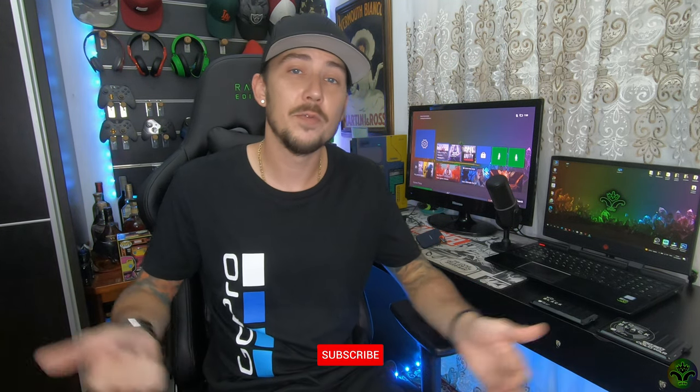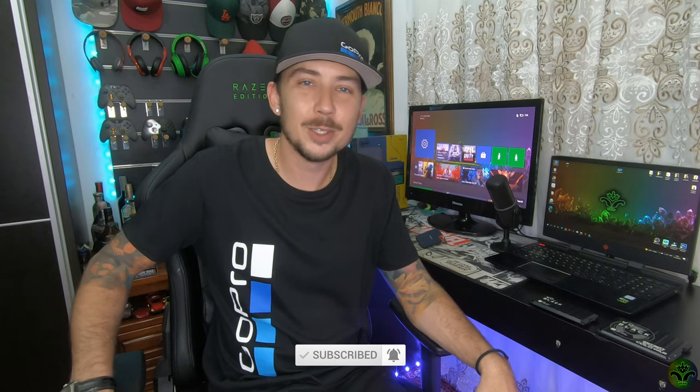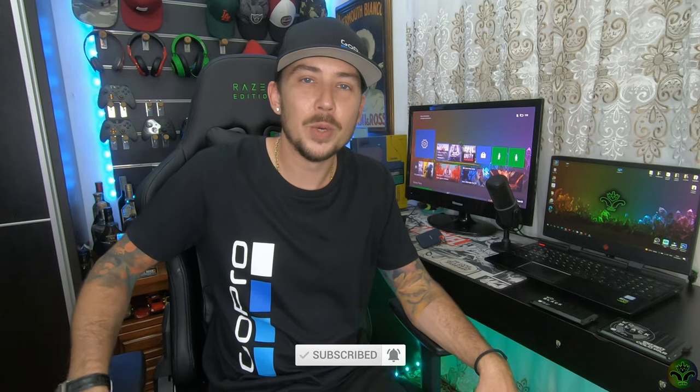If you enjoyed watching this video at any point, feel free to drop a like. If you're brand new around here and you want to find your way back, hit the bell icon so YouTube will notify you when my videos go live. Don't forget to visit my other pages like Instagram and Twitter — links are down in the description. If you have questions or just want to chat, that's the best way outside of YouTube. I'll also put a list of tech and software I use down in the description.